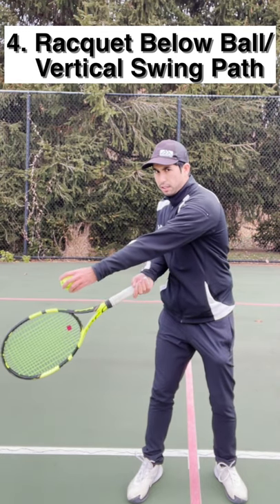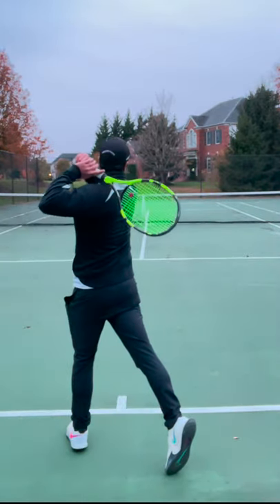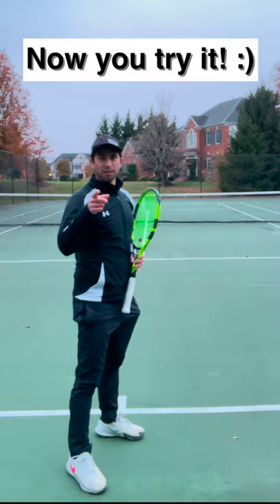Key number four is to get your racket head under the ball and to swing more vertically. Now it's your turn!